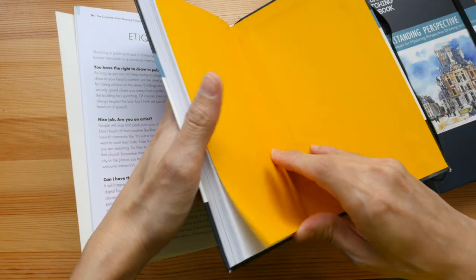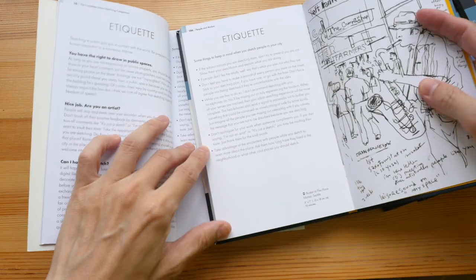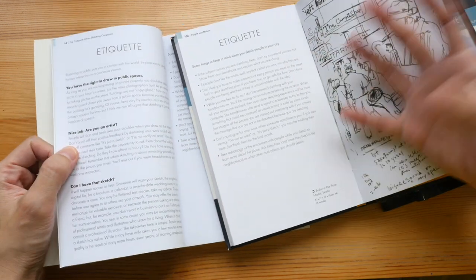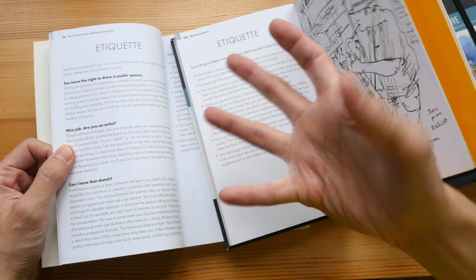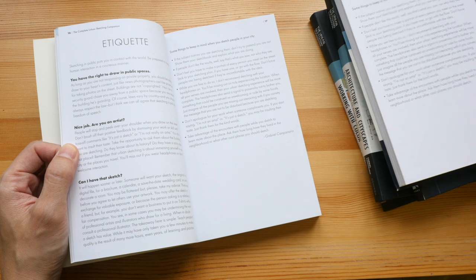In the original book it's just one single page, so I guess they took out some content but also added some content as well — here you get two pages instead of just one.